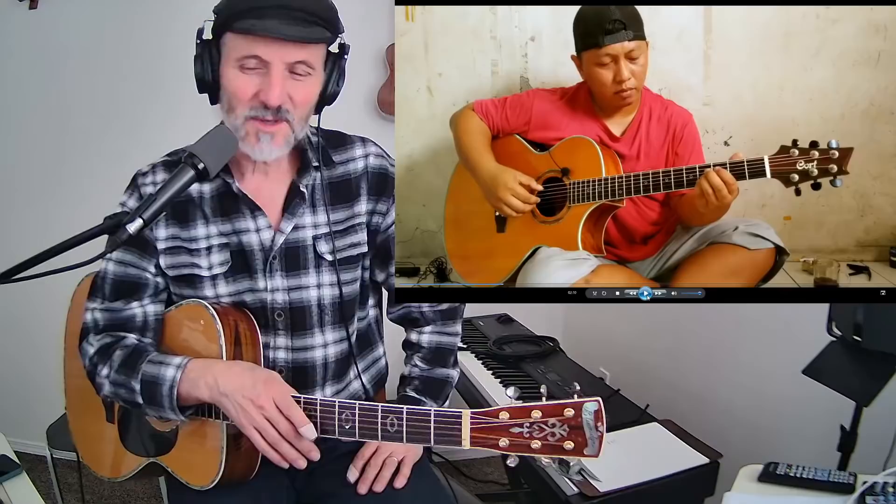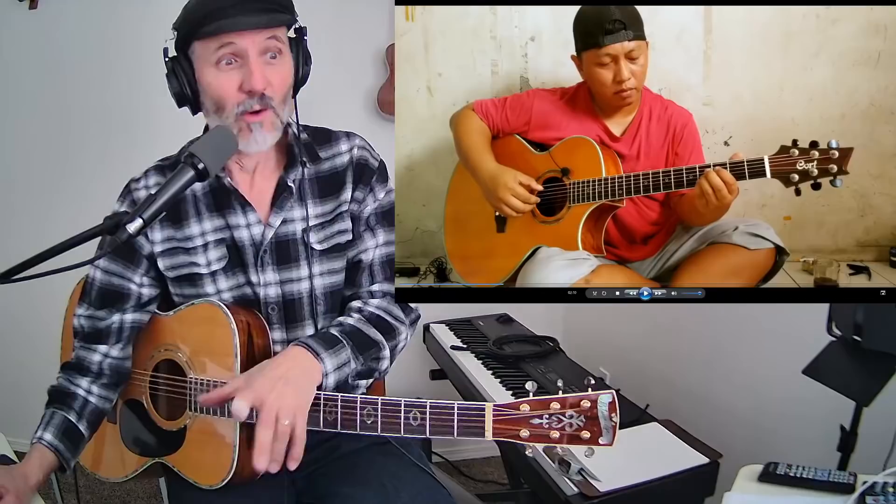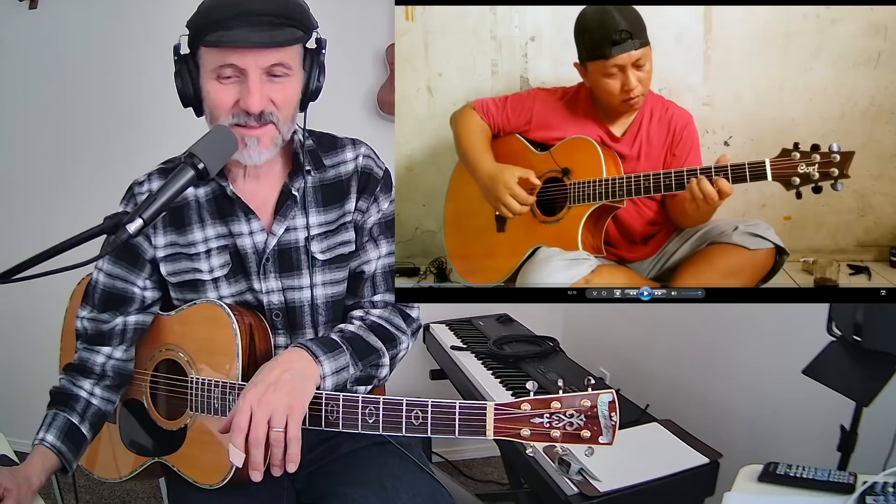I've never done a reaction before — I'm not really interested in being a reaction channel. But I'm calling this a reaction, though I'm not going to get all googly-eyed over Alipata playing guitar. I mean, he's okay. I'm not going to pretend like I'm blown away. Let's just see what he does — here we go.